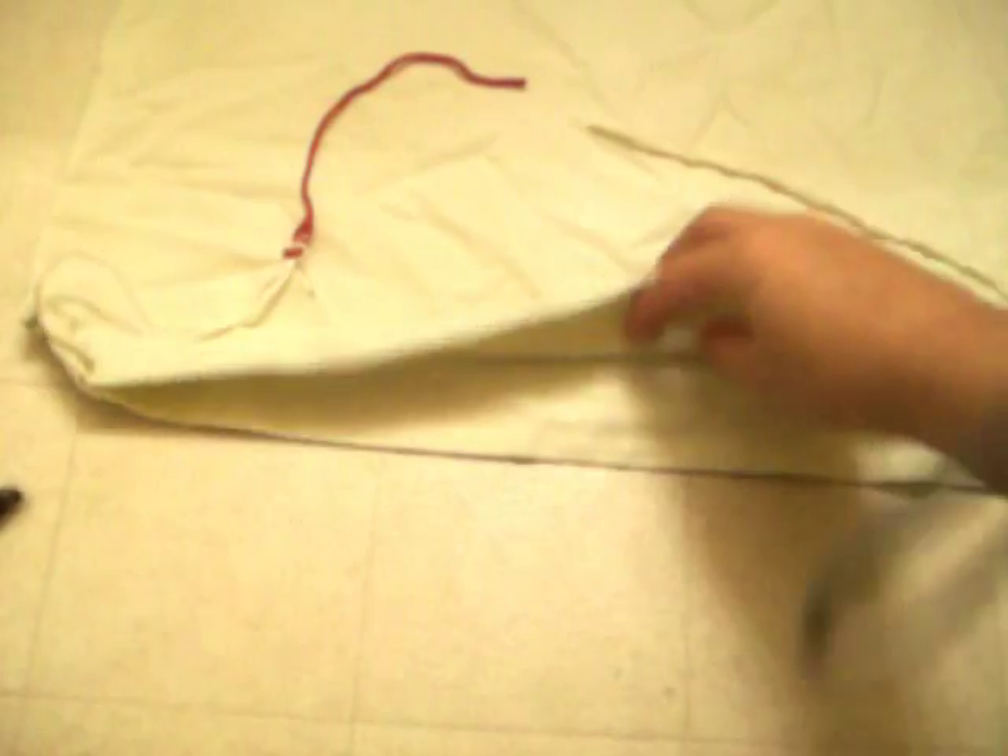You will notice that, once you use the pillowcase, there are these openings right here, right here, and right here. You may sew those if you like to sew. I don't really like to sew, plus my boys like to sometimes climb in there.